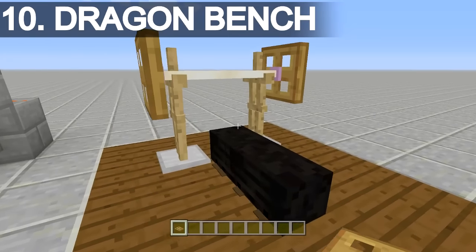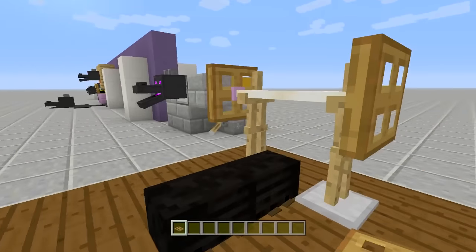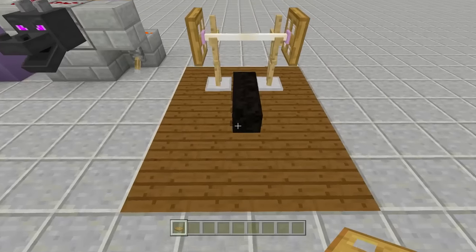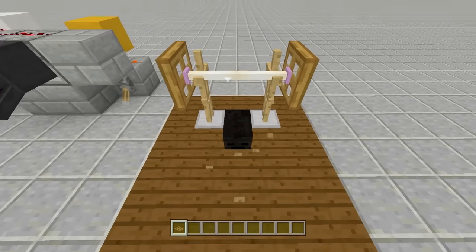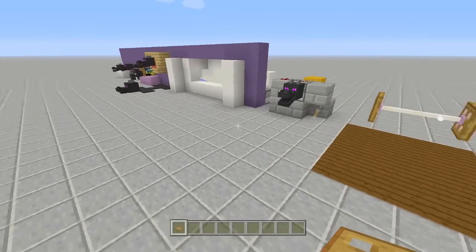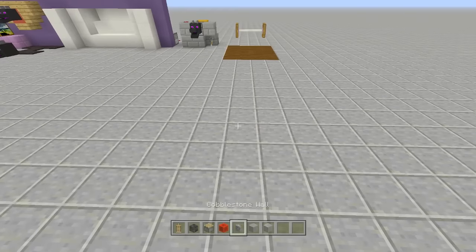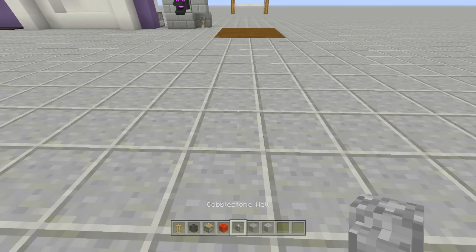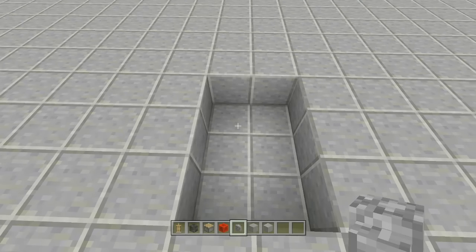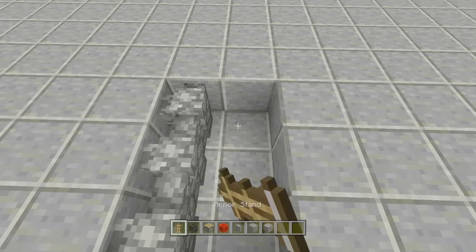Last but not least is the ender dragon bench set — definitely the hardest one to build and very tedious. I had to remove all the armor stands since there's a limit. To start, break out a two by three spacing, then place cobblestone walls on the left hand side. Place an armor stand facing inwards on each side, place wither skeleton skulls on top of them, then place a cobblestone wall between them.